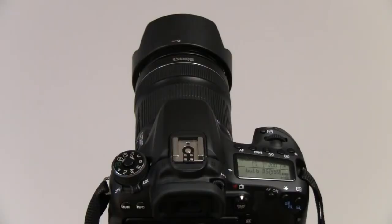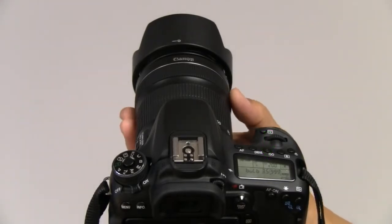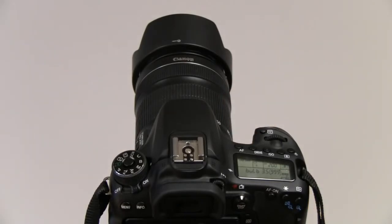Set the camera to bulb. Turn off the autofocusing. Then turn the focus to infinity and turn it back a little bit. Adjust ISO and aperture as needed.